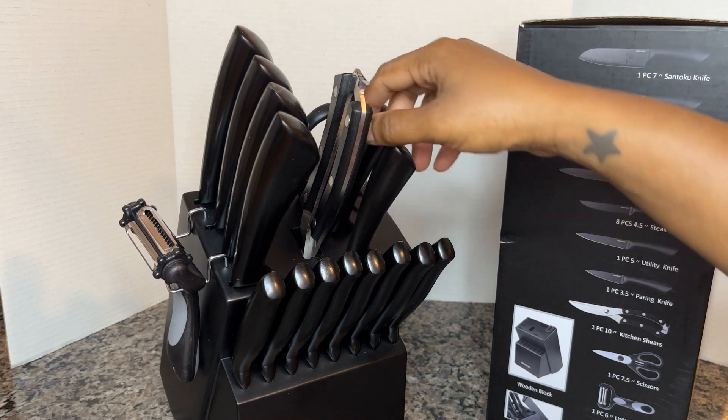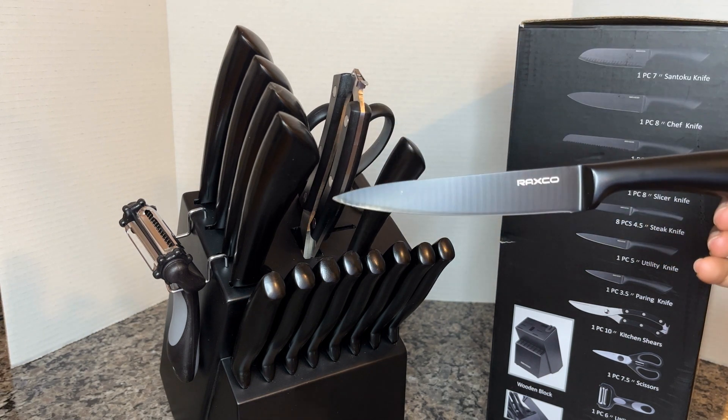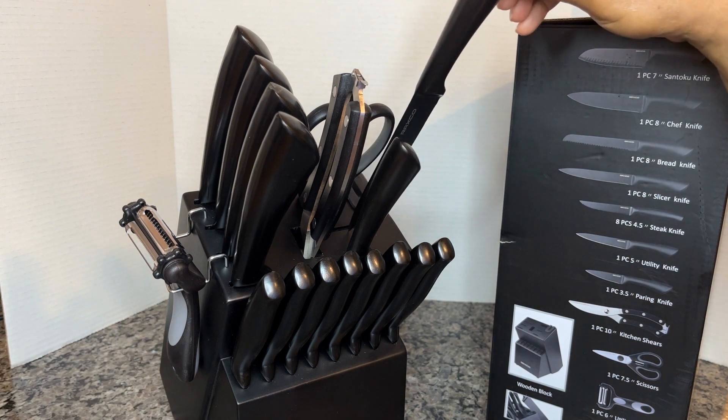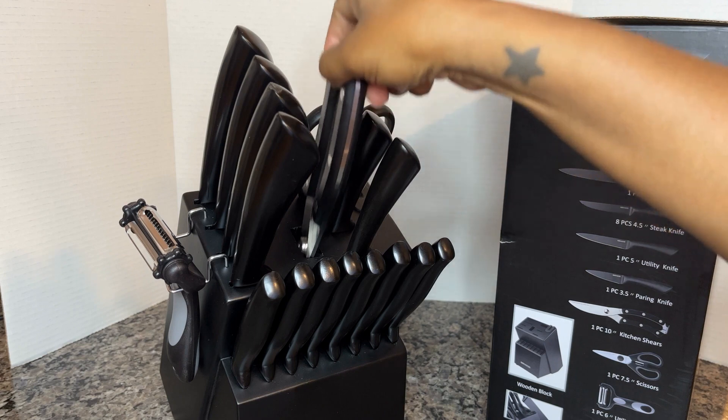Next up we have our utility and our paring knife. These are really great for cutting up your fruits, your vegetables, your herbs. So I love that.